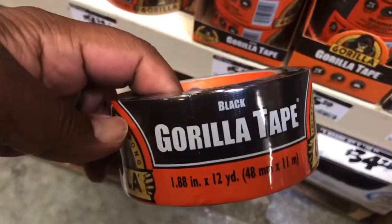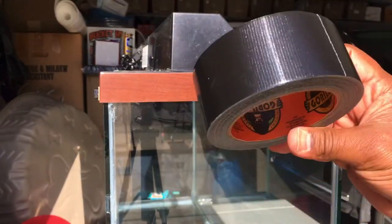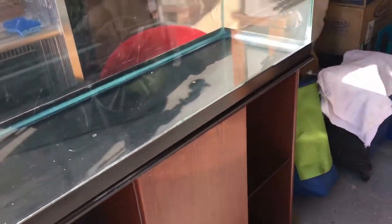We're gonna go ahead and grab one of these gorilla tape. It's okay, it's alright. It's still gonna look sharp. Hey guys, so this is how we're gonna customize our tank. I got that and it looks clean.